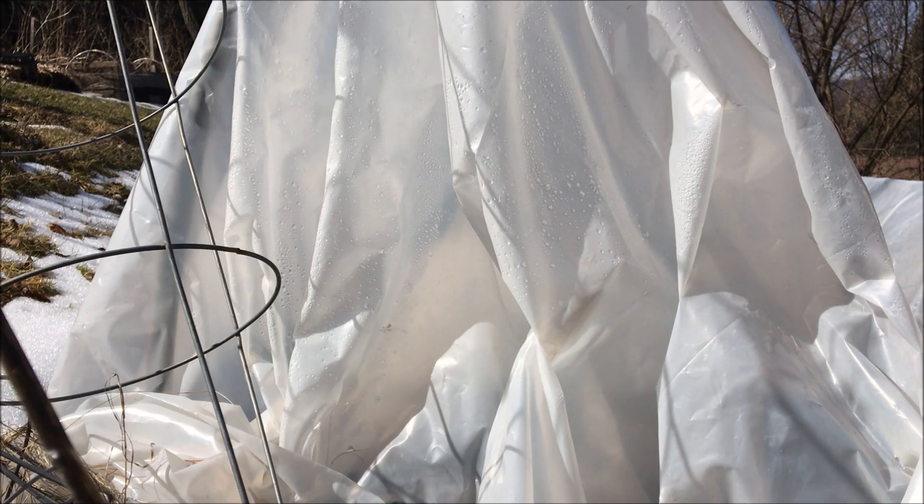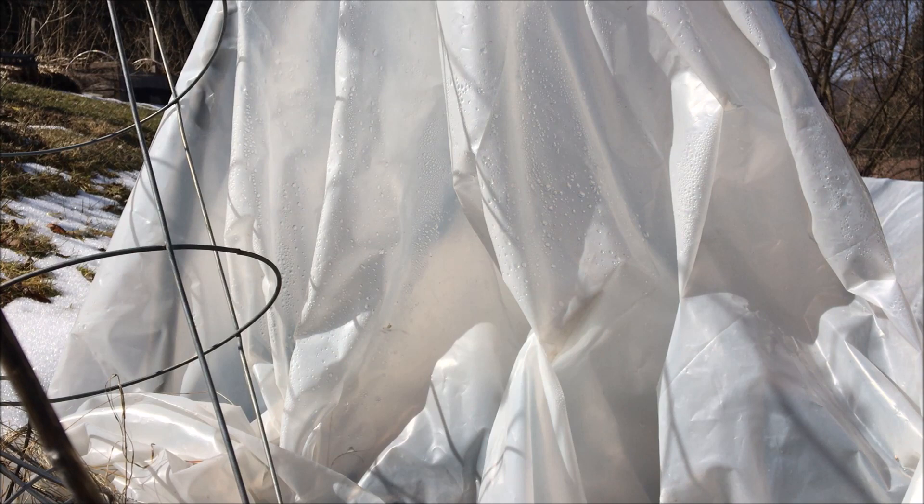Today we're going to take a look inside this low tunnel. This is going to be added on to one of my other videos that I haven't posted yet. And since I don't remember what it said, I'm going to add this in the beginning here because you might want to know what it is that I'm doing.